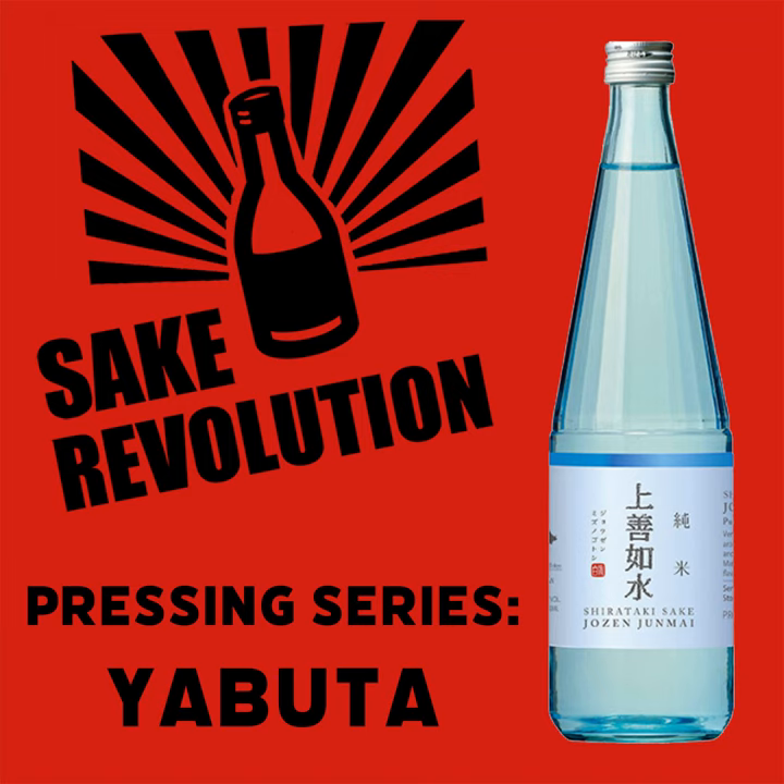A lot of these pressing machines are also located in refrigerated rooms, so the sake never reaches room temperature even while it's being pressed. There are different configurations of these machines as far as how you deal with the kasu. The place where I worked had a conveyor belt below, so when you opened up the frame you scraped it out, it would just fall down, hit a conveyor belt, and be moved along.